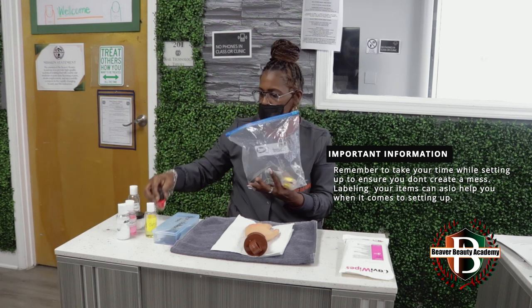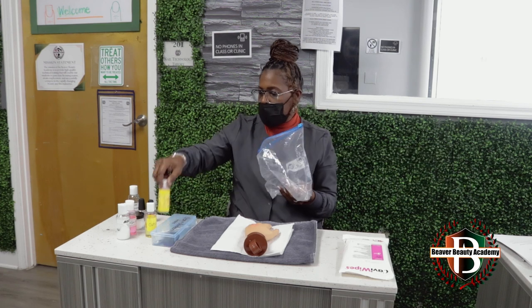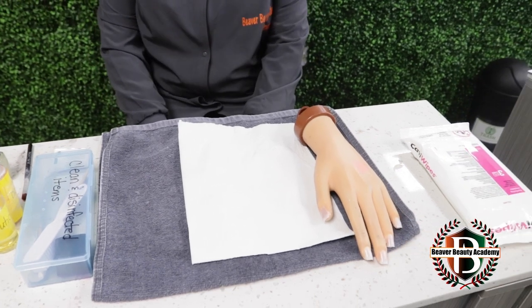Remember to take your time while setting up to ensure you don't create a mess. Labeling your items can also help you when it comes to setting up. When you turn your mannequin hand around to the examiner, that's an indication that you are finished. So if you're not finished, do not turn the mannequin hand around.